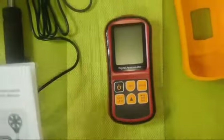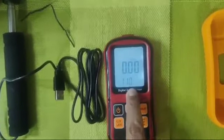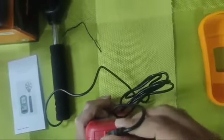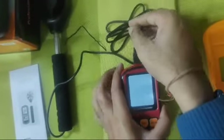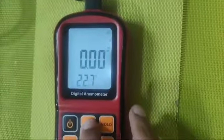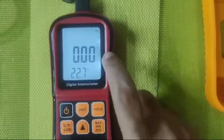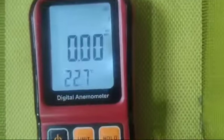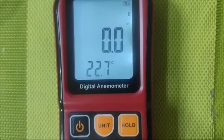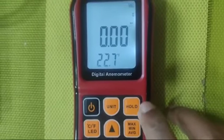Now switching it on — right now it's showing a temperature of minus 11 degrees Celsius, but one need not worry because when we plug in the USB it will show the correct room temperature, which is currently 22.7 degrees Celsius. Once you press the unit button it starts blinking, which means we can change the units. It cycles through: meters per second, kilometers per hour, feet per minute, knots, miles per hour, and back to meters per second.